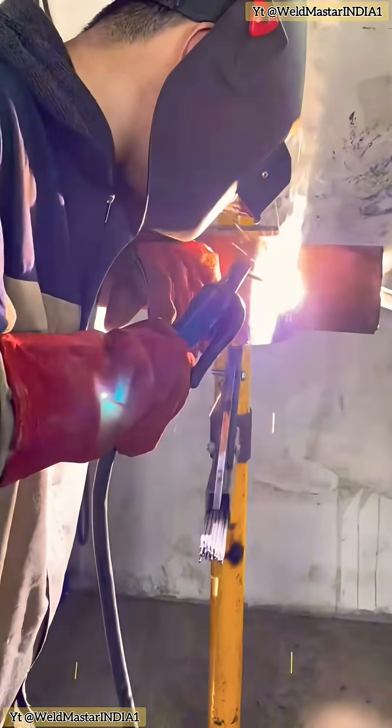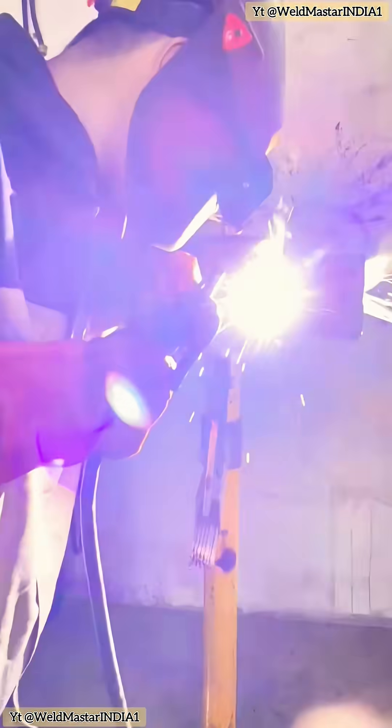If you just jam in a rebar, the high welding temperature will cause phase transformation in the rebar. And if the cooling rate isn't uniform, brittle structures like martensite will form, which can lead to brittle fracture of the weld core. Secondly, the surface of rebar will definitely have rust and oxide scale, which lowers the weld strength.